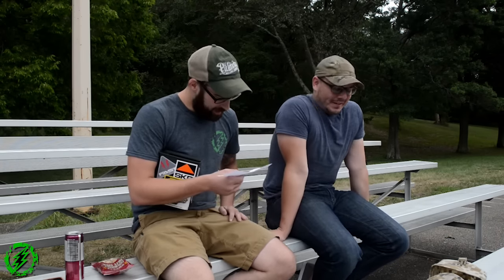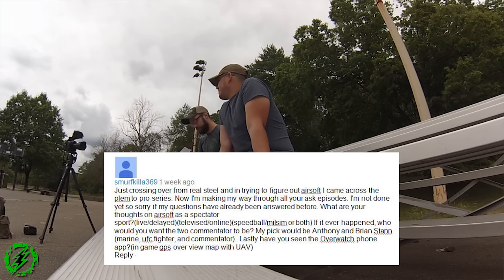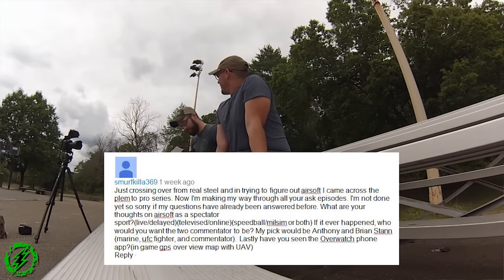Smurf Killa 369 says: 'Just crossing over from real steel and trying to figure out airsoft. I came across the Pleb to Pro series and I'm making my way through all of your Ask AMP videos. What are your thoughts on airsoft as a spectator sport — live, delayed, televised, online, speedball, milsim? If it ever happened, who would you want as two commentators? My pick would be Anthony and Brian Stan, Marine UFC fighter and commentator.' Also asks about the Overwatch phone app — an in-game GPS overview map using Google Earth satellite view to track your squad.